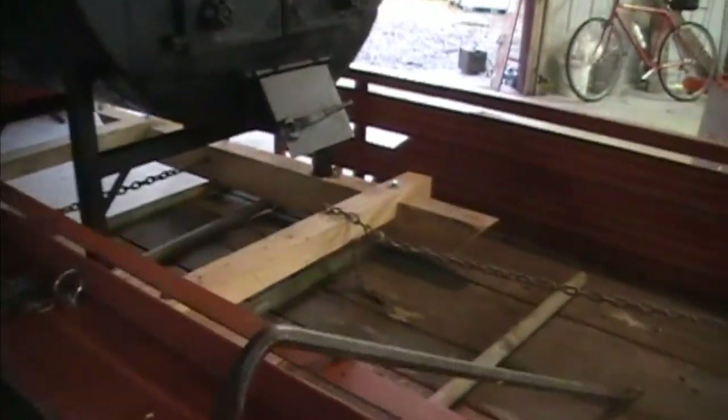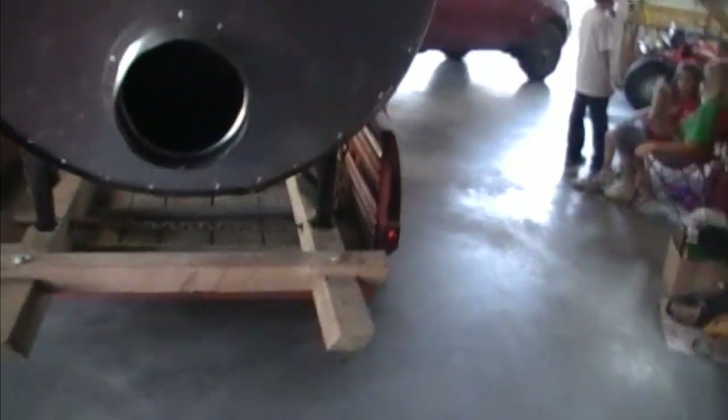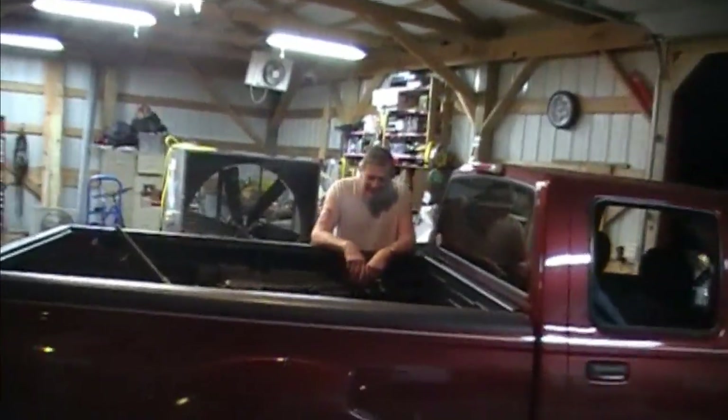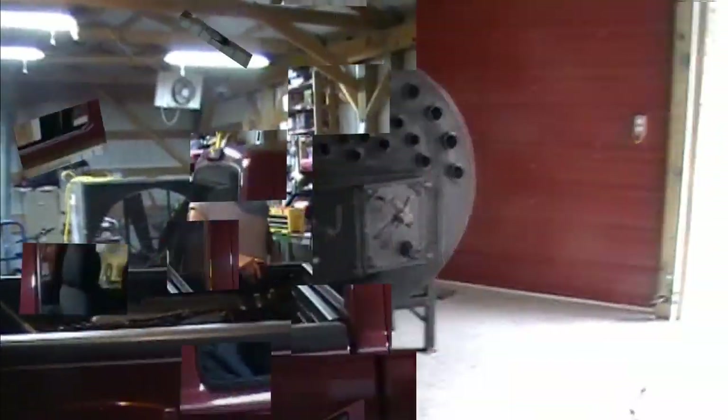We're unloading it off the trailer. What we're doing is putting it on pipes and rolling it. We've got a come-along over here and we're letting it off a notch at a time. We got it off the trailer — kept dad up past his bedtime. We got the stove off the trailer and we're fixing to pull the trailer out. Kind of dangerous, but hopefully it'll all work out.